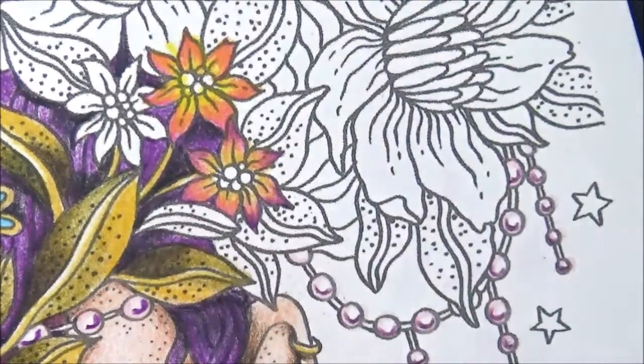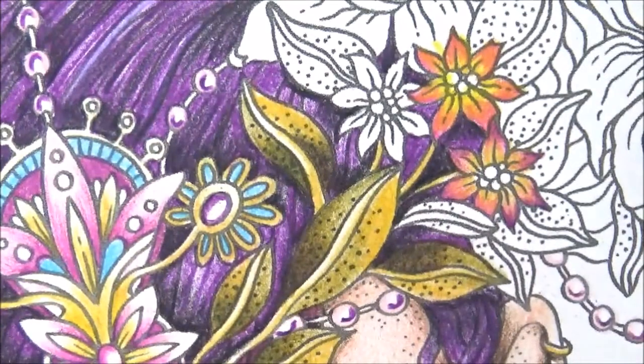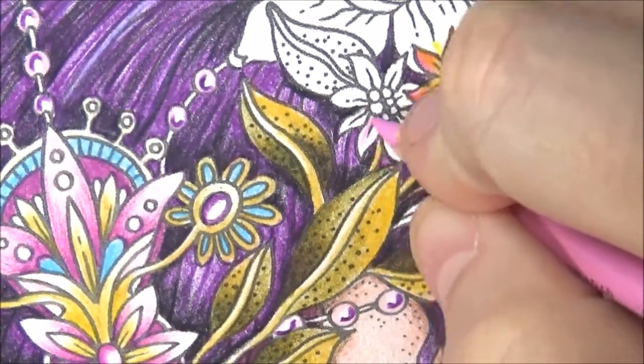I think it's so cool how it just turns color. Write down these colors in your little swatch book because I am going to be using these again in a couple of these other flowers. So I'm just going to do the same thing again here.